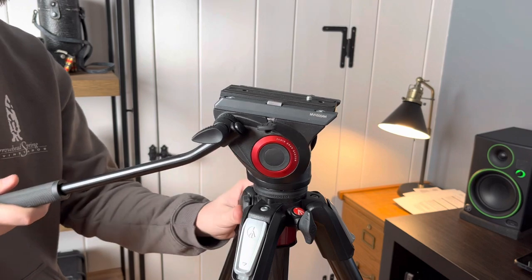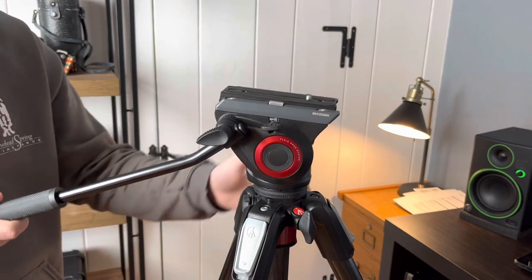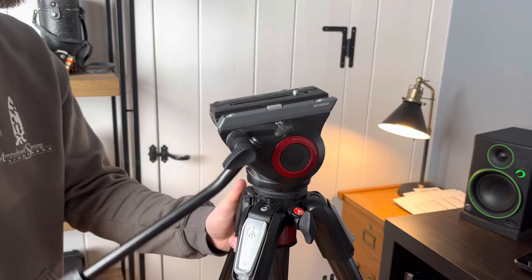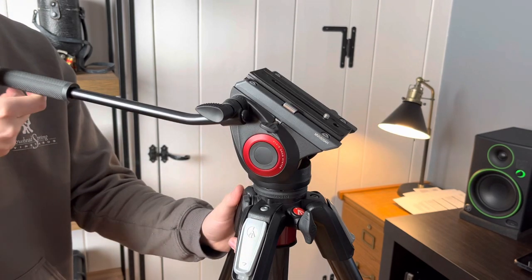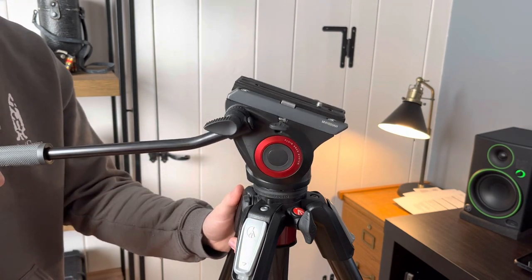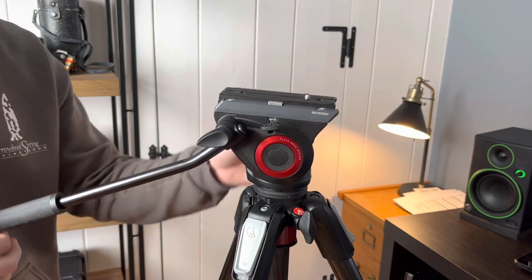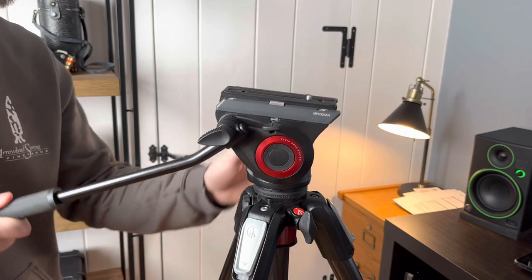To start off, both the pan axis and the tilt axis are fluid drag systems, so you can do some really nice, smooth compound movements with those fluid drag systems, and it gets rid of all the jitters that you might have while you're doing a move.